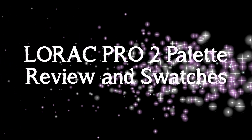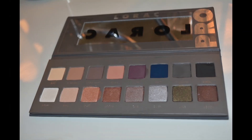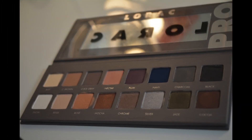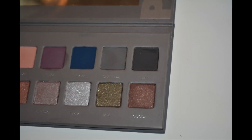Hi everyone, welcome to my YouTube channel. Today I'm going to do a quick review and some swatches of the LORAC PRO palette.